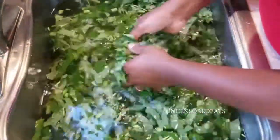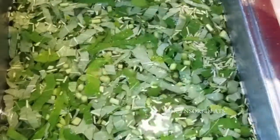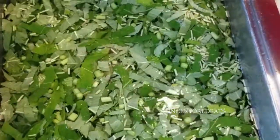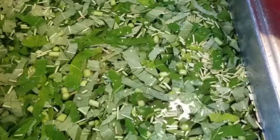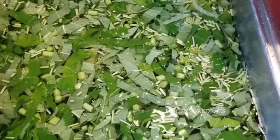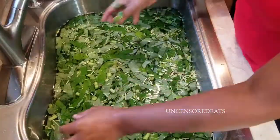You can cut up callaloo, freeze it, and have it year-round. My mom does that all the time. I'm going to do that with the last bunch of callaloo from the garden this year, so I still have callaloo through the winter.